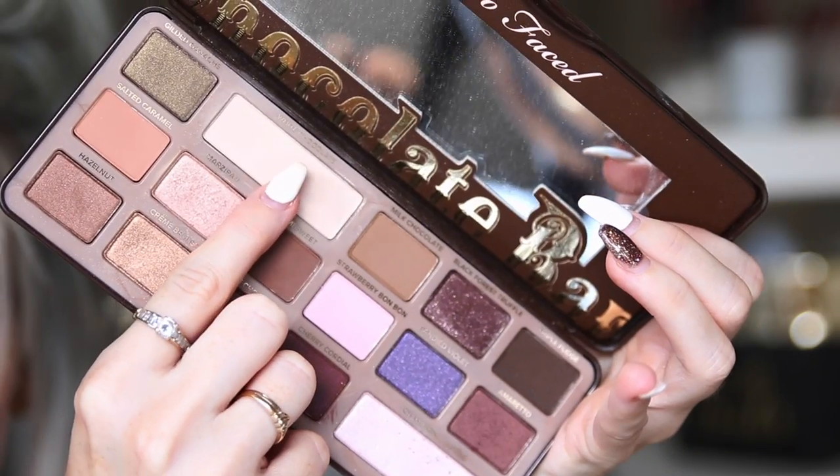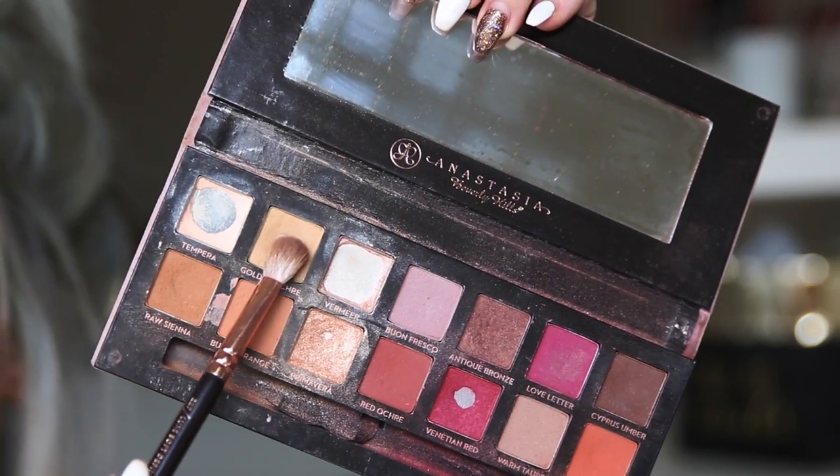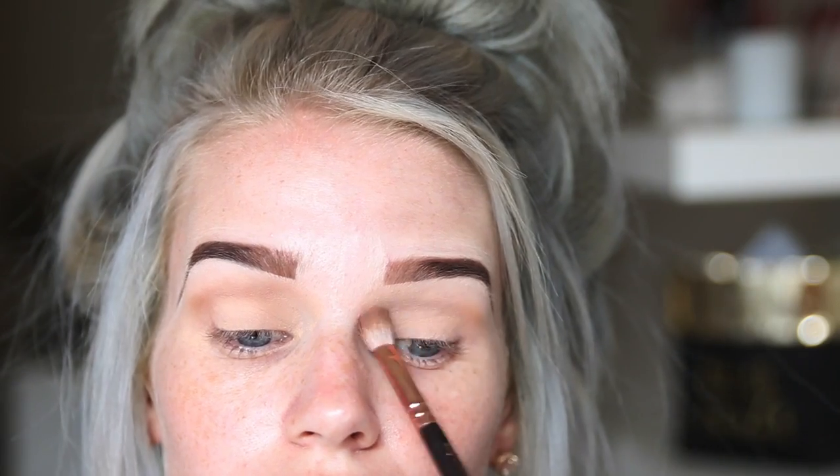Then I'm going to set that with the lightest shade from my Too Faced Chocolate Palette — this shade is called White Chocolate — and just pack that on there. Then I'm going to use the Anastasia Modern Renaissance in the shade Golden Ochre and take that into my crease.